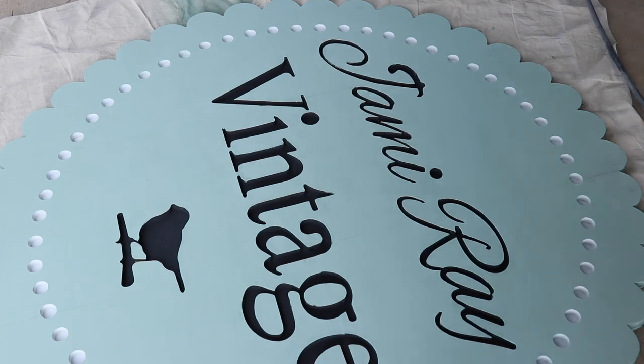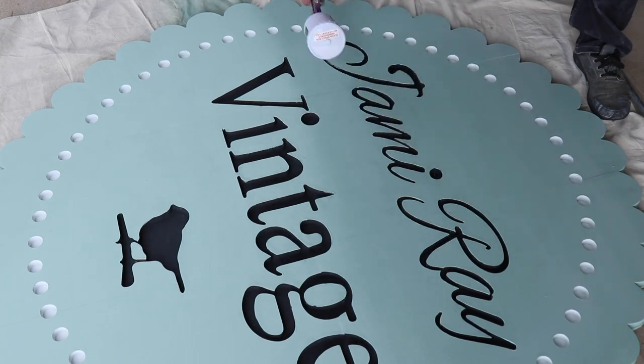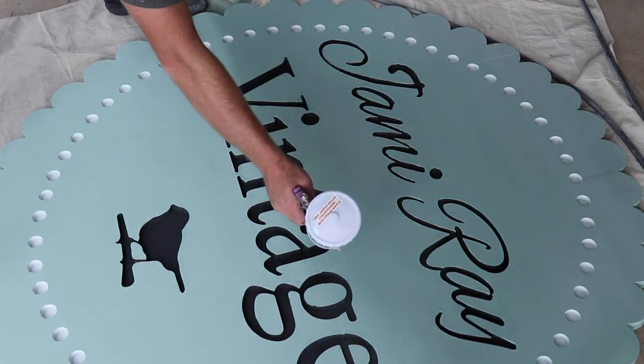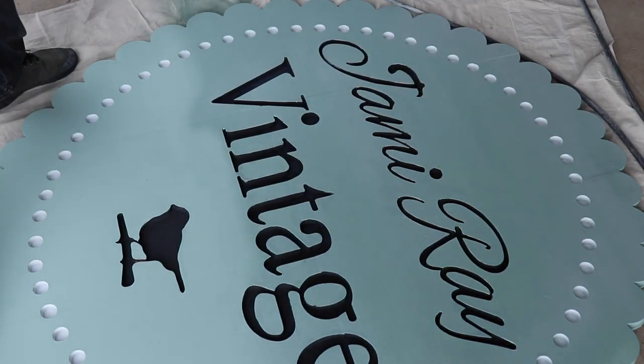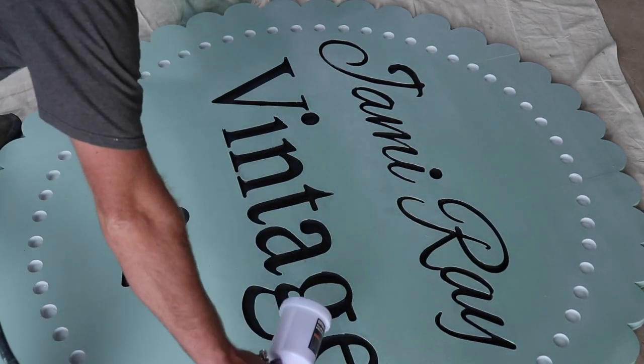We're sealing the sign with Kills Clear — it's an outdoor sealer that we've had really good luck with. I'm going to do three or four coats; I want this to be super durable. It's going to get snow on it and things like that, so we'll let you know how this holds up over time, but I think it'll work really well.